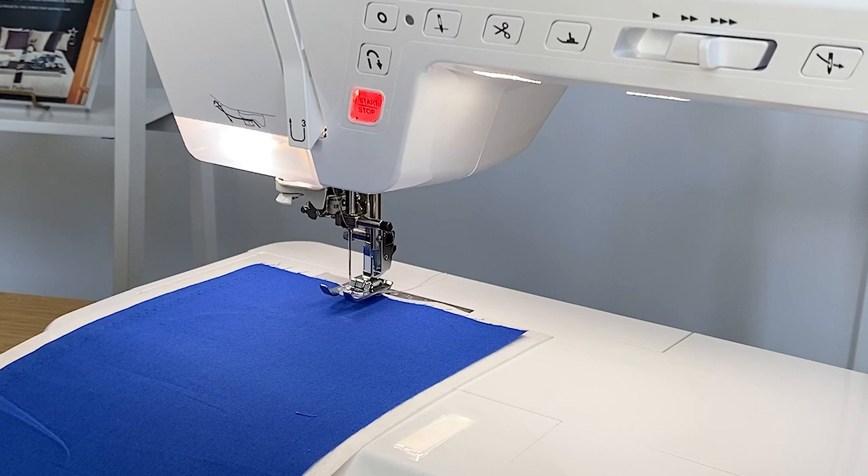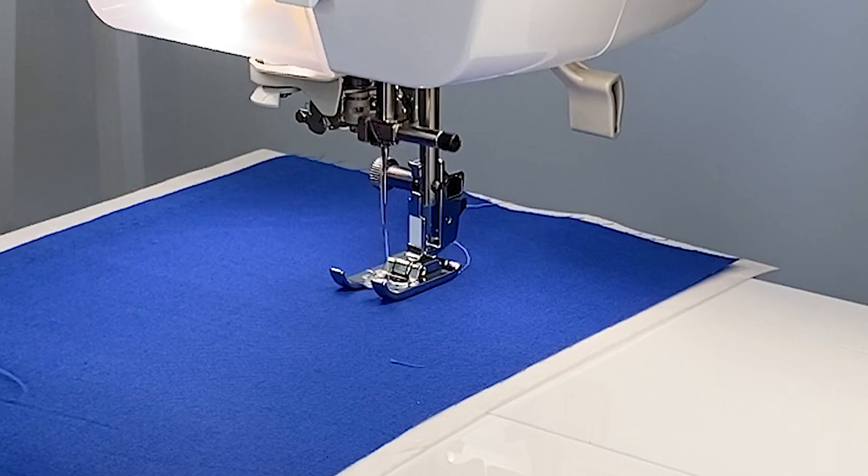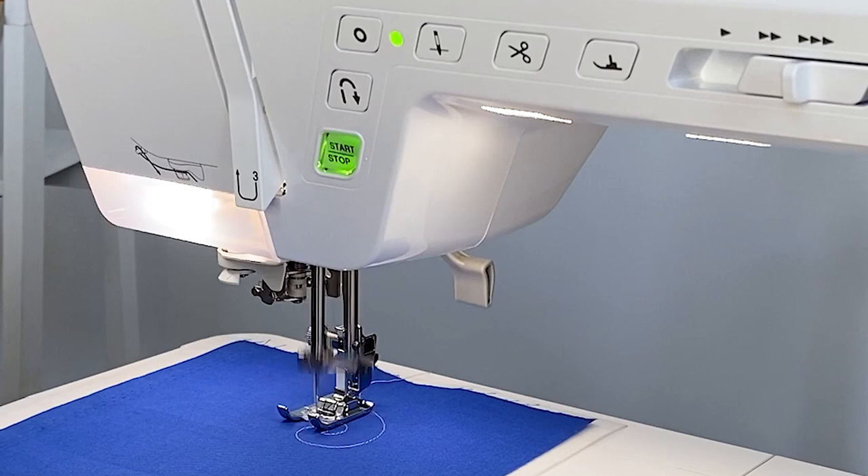The multi-directional stitching is a great feature to use if you're not quite ready to jump into free motion quilting. Let me demonstrate it to you now. By pressing this button right here, I'm telling the machine to stop stitching once it's completed the stitch.